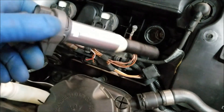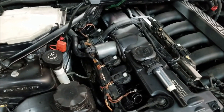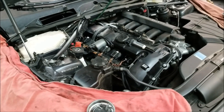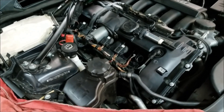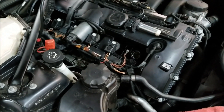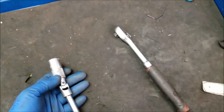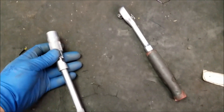Each coil pack can then be carefully pulled up and released from the engine, exposing the spark plug. This is going to be the same process for all six coils. Before removing these spark plugs we must ensure that the engine is cool. You never want to remove a steel spark plug from an aluminum head when the engine is at temperature. For this procedure we're going to use a 5/8 spark plug socket as well as a 3/8 ratchet. Do not ever use any kind of power tools removing the spark plugs on this aluminum head engine.